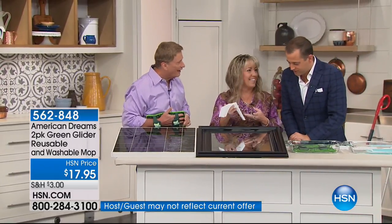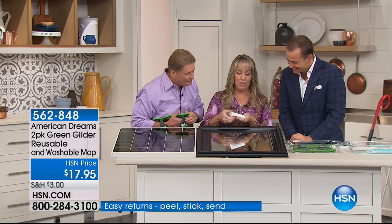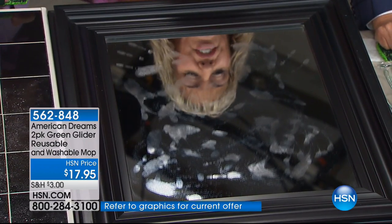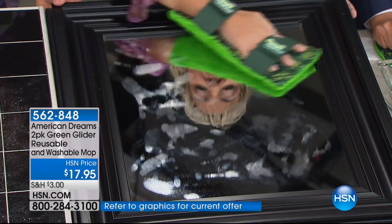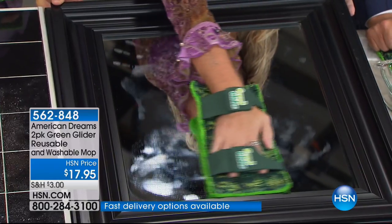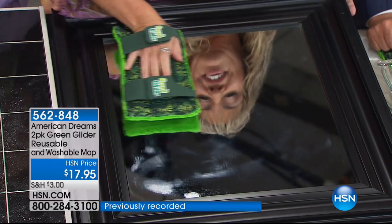Use it on the hand if you want, or Tanya's going to show us about fingerprints on the mirror. That happens all the time. With the disposable pads, if you try to clean a mirror, you're not really doing much — you're creating more of a mess, it's smearing. Then, like Bob did, put the Green Glider on your hand. No drips, no liquid at all — just the combination of the microfiber and the absorbency of the chamois. That's what's doing it.